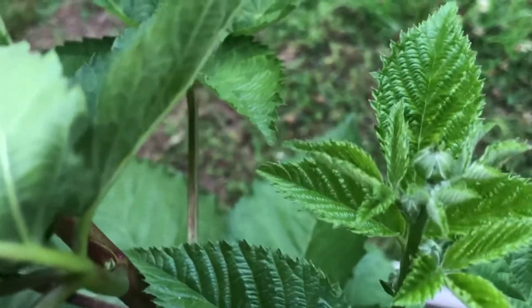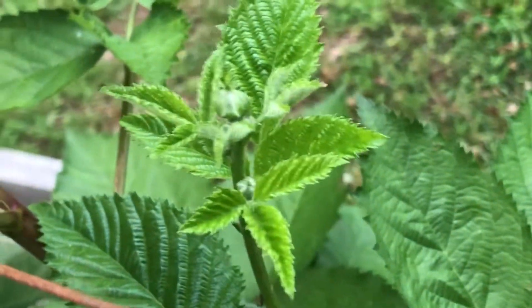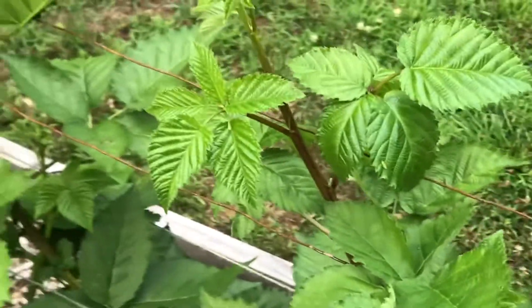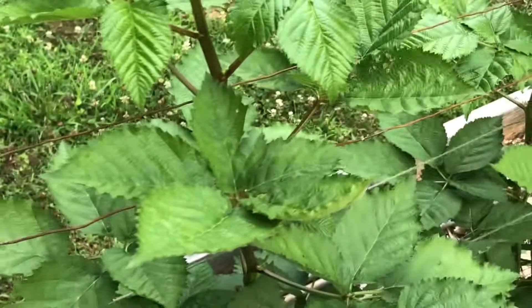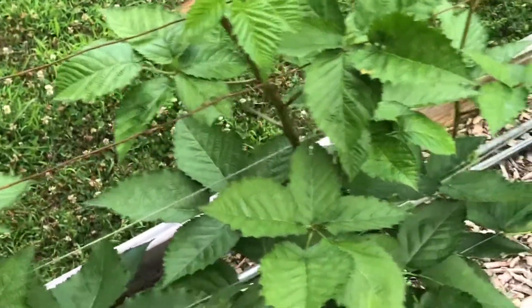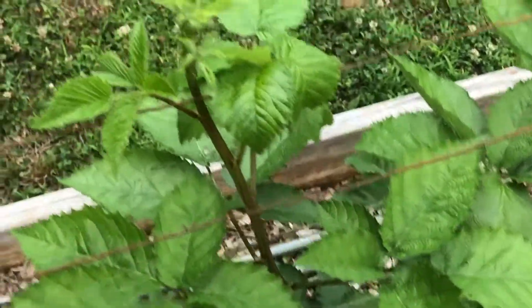Also got to show you this. I think that right there is a blackberry bloom. There's two of them, maybe three of them right there on that little stem. So my Primark Freedom thornless blackberries may actually have blackberries on this year, which they're supposed to. They are able to produce their first year. This is called a cane right here in blackberry terminology — that's a cane.